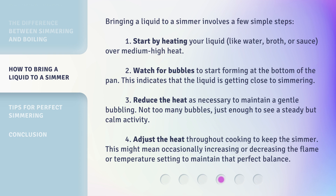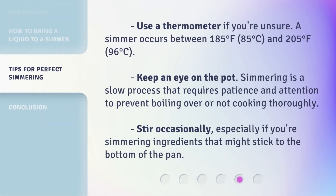Step 4: Adjust the heat throughout cooking to keep the simmer. This might mean occasionally increasing or decreasing the flame or temperature setting to maintain that perfect balance. Use a thermometer if you're unsure — a simmer occurs between 185 degrees Fahrenheit (85 degrees Celsius) and 205 degrees Fahrenheit (96 degrees Celsius). Keep an eye on the pot, as simmering is a slow process that requires patience and attention to prevent boiling over or undercooking. Stir occasionally, especially if you're simmering ingredients that might stick to the bottom of the pan.